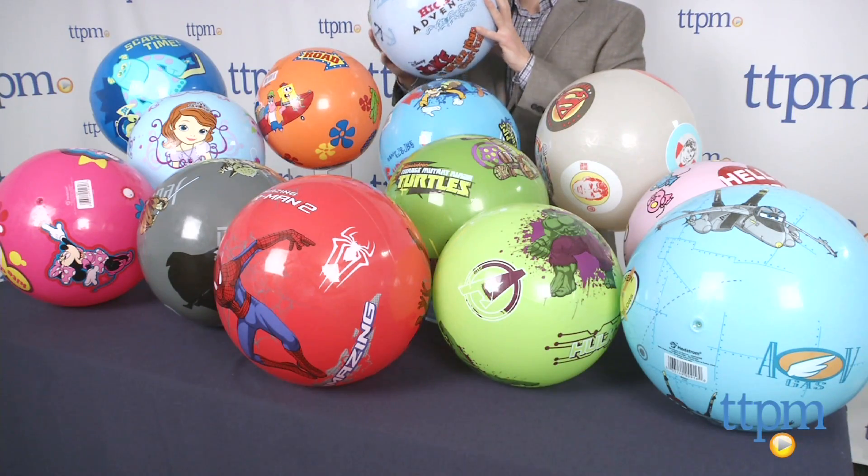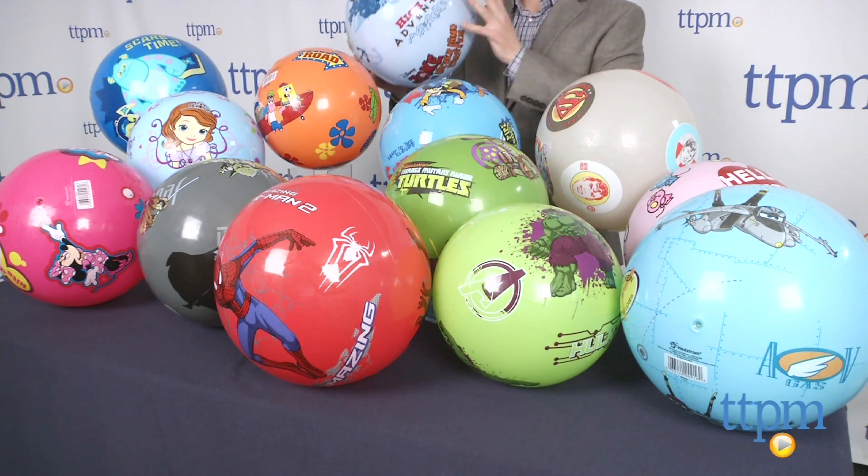Hey, it's Chris the Toy Guy from TTPM, and we're going to add some character to your active play. These are from Headstrom. They're about 12-inch playground balls, and they're smooth surface. They're really catchable.